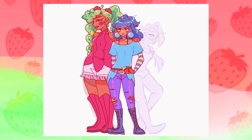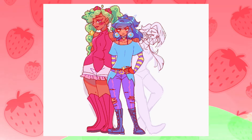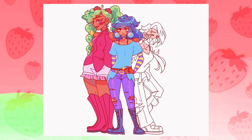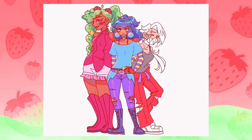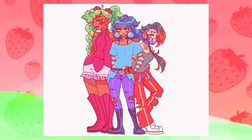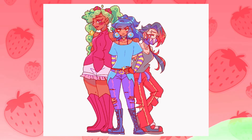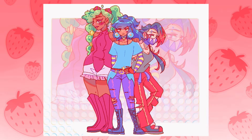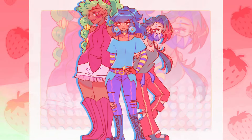Thank you all so much for watching. This video took a long time to make even though it's shorter than part one, but I had a lot more fun and tried to be more intentional with the designs this time — last time I was kind of just winging it. I'll see you all in my next video, whenever that is. I literally don't know what it'll be or when it'll be posted, but you should stay along for that. Will I do a part three? I don't know. Until then, bye!